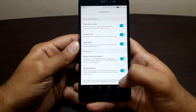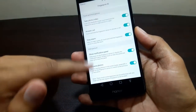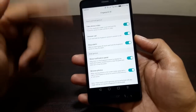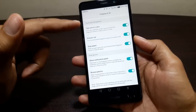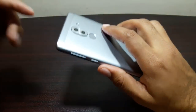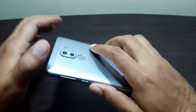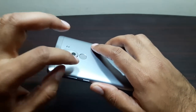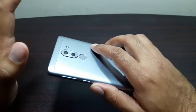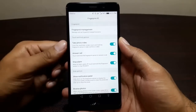So you can use the fingerprint sensor for these gesture controls — the notification panel, browse feature, taking a photo, answering a call, and stopping an alarm — without having any fingerprint enrolled. If you don't use the fingerprint scanner for unlocking your device, don't worry, you can still use all these features.